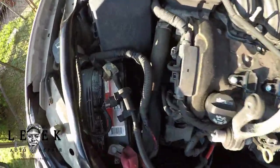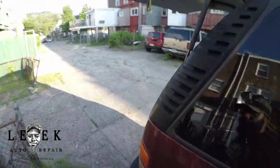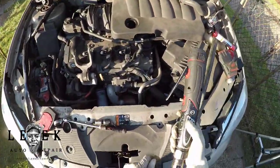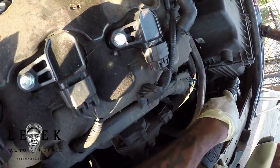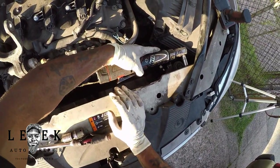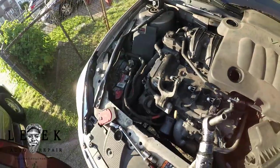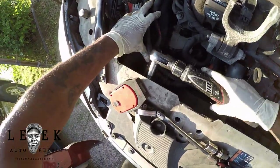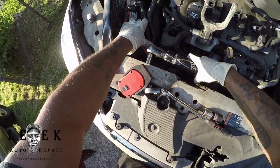I was fiddling with another hose connected to the secondary air injection pump, but I like to move forward on things that take longer. So I'm taking off the two brackets that keep the upper mounts for the radiator and cooling fans in place — one on each side, left and right. Those are 10mm bolts. You should visually be able to spot which bolt I'm taking off.